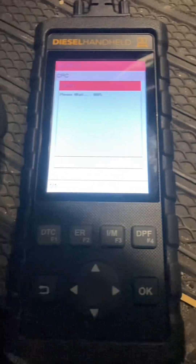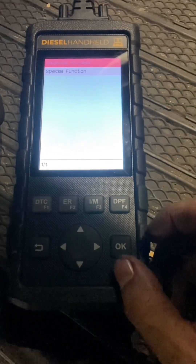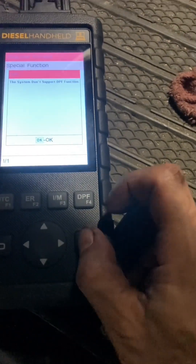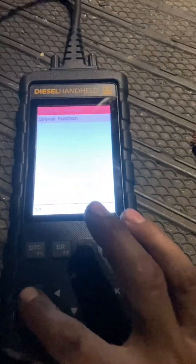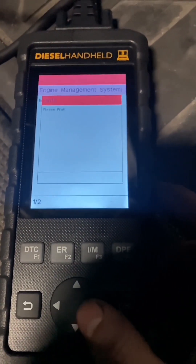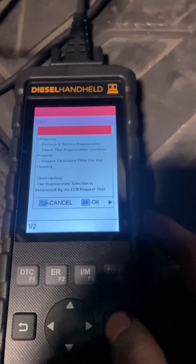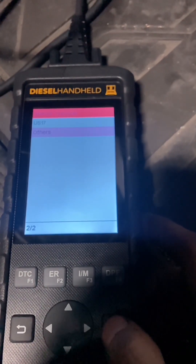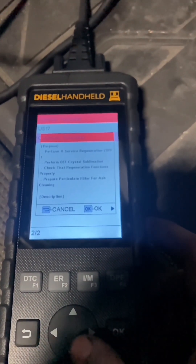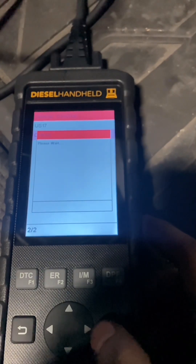I've been using some of Diesel Laptop's programs and this is the first actual device I bought from them. Their programs are pretty useful — I like the wiring diagrams and the stuff you can get for a basic price up to a professional price. It's pretty handy: the wiring diagrams, R&R procedures, and troubleshooting. It's not super widespread like dealership-level, but it's good enough for smaller repairs and better priced than paying $200-$300 a month for dealership-level tools. And you don't need any of those programs to run this Diesel Laptop handheld.